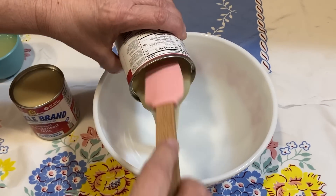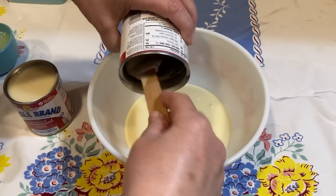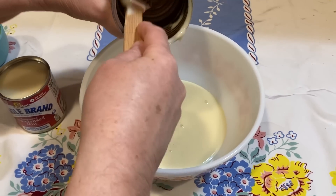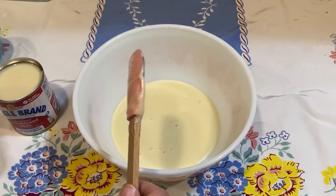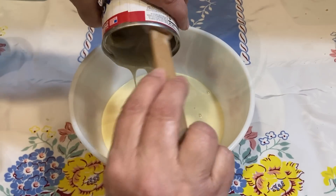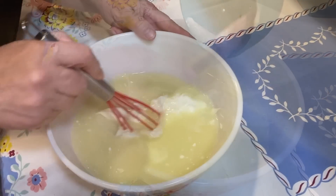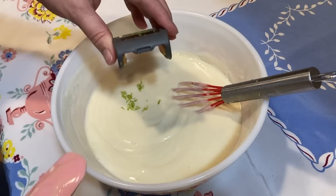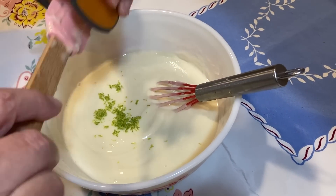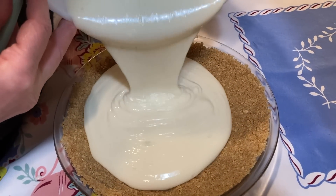Now we're going to make our filling. We've got two cans of sweetened condensed milk — buy these when they are on sale, because sweetened condensed milk is expensive, or you can make your own. Easter is coming up and these types of baking ingredients always come down in price around Christmas and Easter, so that's when we get them and put them away for future use. We're going to add our half cup of sour cream, our three-quarter cup of lime juice, and gently whisk this together. I'm also adding the lime zest, then we'll mix this all together and pour our filling into our crust.